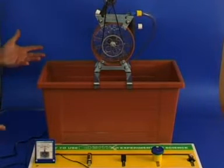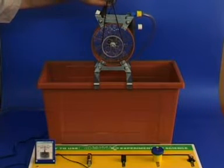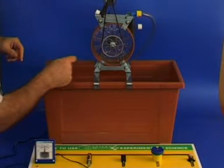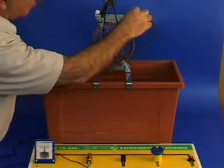Let us examine the parts. First, we have the generator at the top. The water turbine is connected to the generator via a rubber O-ring. Water from a waterfall — in our case from a tap — enters the water generator via the tubing.